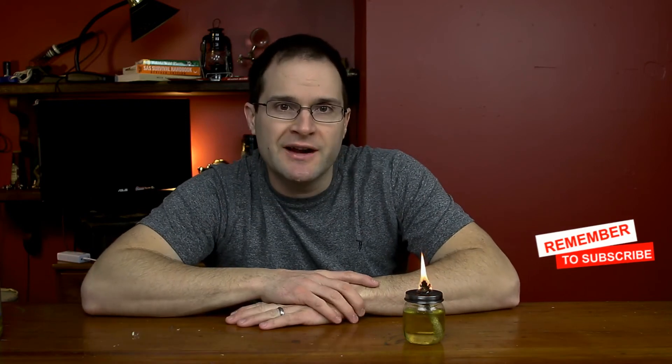I think we're pretty much done for today — this was a quick one, so I'll see you on the next one. Really was a quick video for today. Enjoy some oil lamp video.